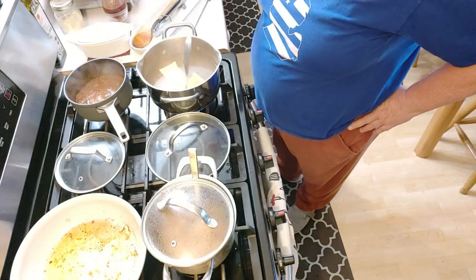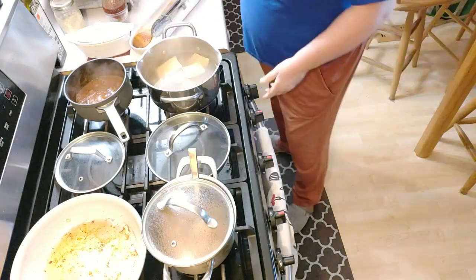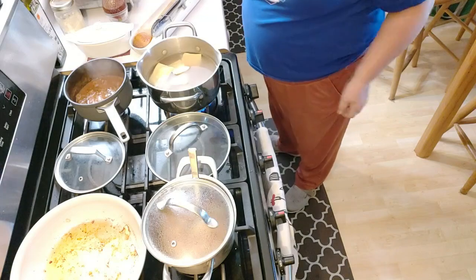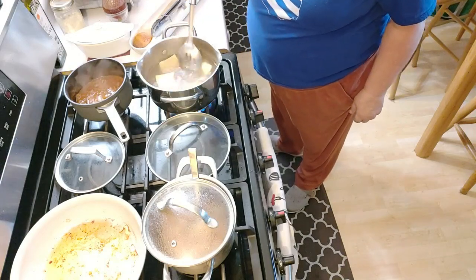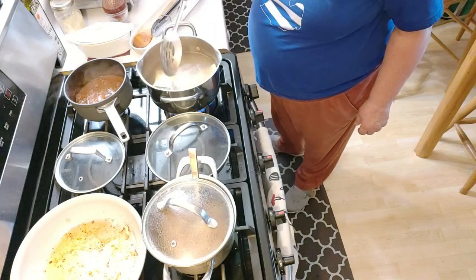I don't have any Parmigiano-Reggiano grated or ground up. And all those frozen raviolis in the water took my water down. It's coming back up.